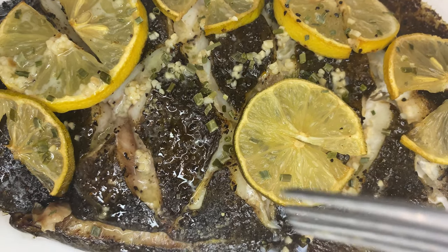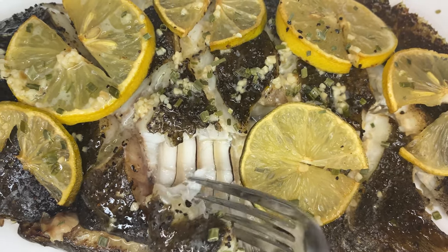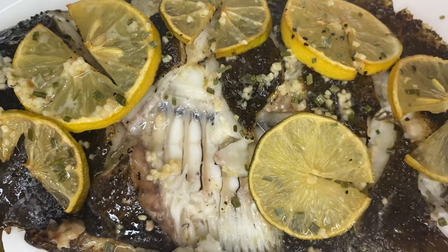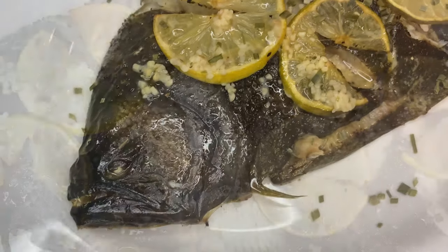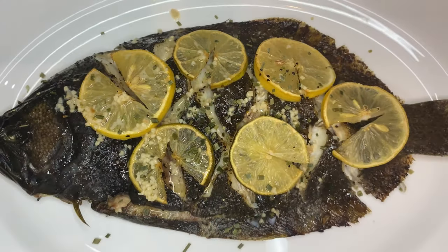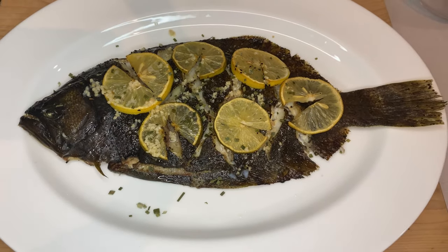One final tip for those new to eating whole flounder: start your fork near the center of the fish and pull it away towards the sides. The meat should come off effortlessly with little to no bones. Also, don't forget there's an entire separate set of fillets on the bottom of your fish. That'll do it for this one — thank you all so much for watching. If you're new to the channel, please consider subscribing for more great content to come. Take care.